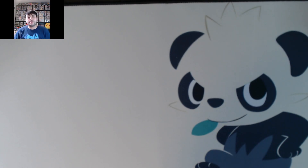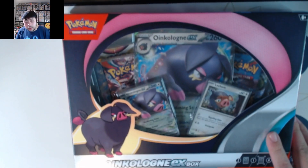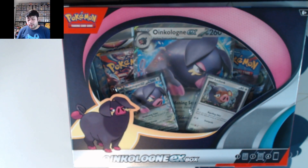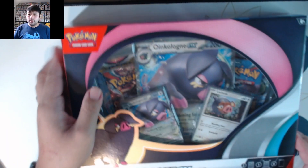What's up everyone, welcome back to the channel! Today we are opening up from Best Buy their 2023 Black Friday exclusive — it is the Oinkoleon ex Xbox. I actually ordered this for pickup.